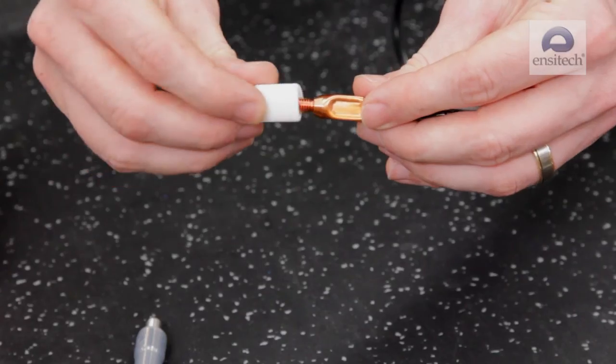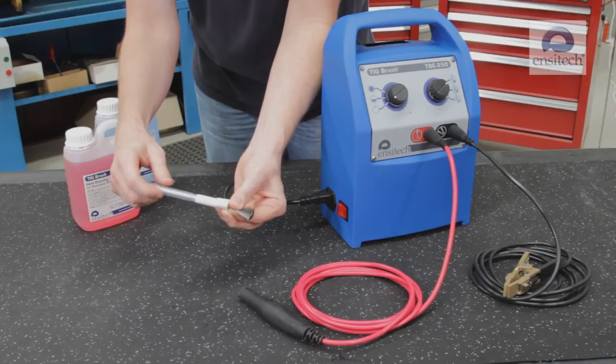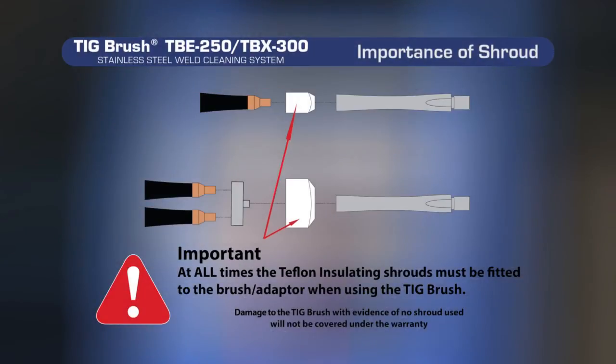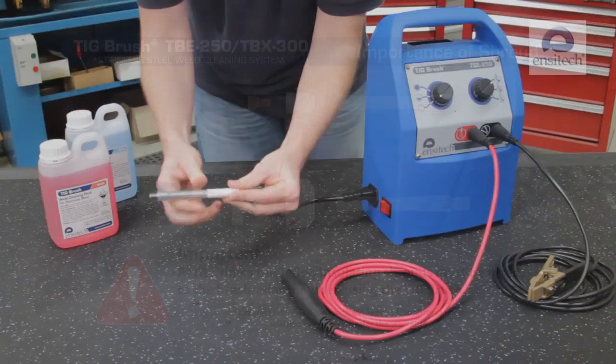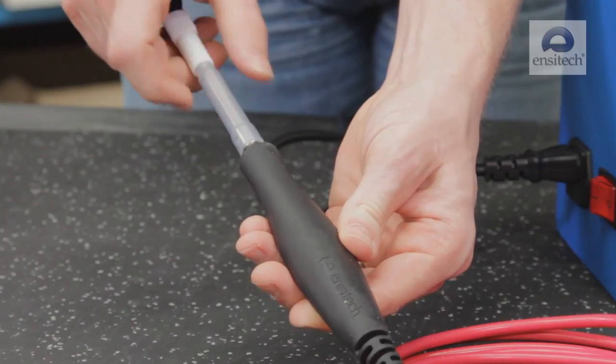Now place the brush into the shroud and screw clockwise into the wand, making sure it's tightened firmly. It's extremely important to ensure that the insulating shroud is fitted over the brush at all times when using the TIGBrush. Failure to do so may cause the machine to overload if the copper on the brush comes into contact with your workpiece. Damage to the TIGBrush with evidence of no shroud used will not be covered under warranty. Finally, screw the wand assembly clockwise into the handle until tightened firmly.